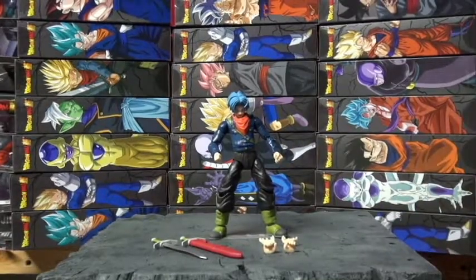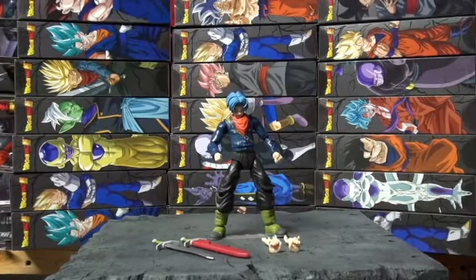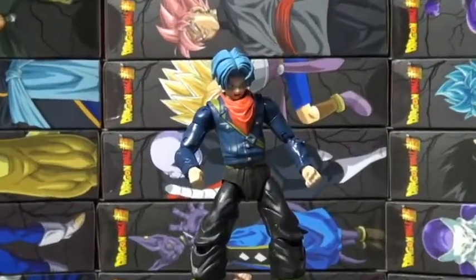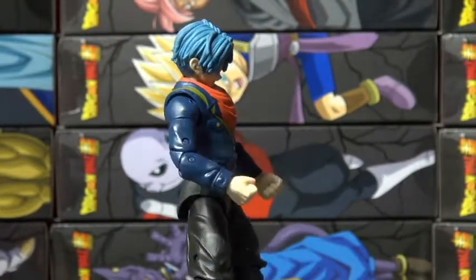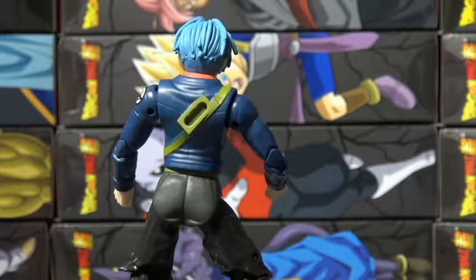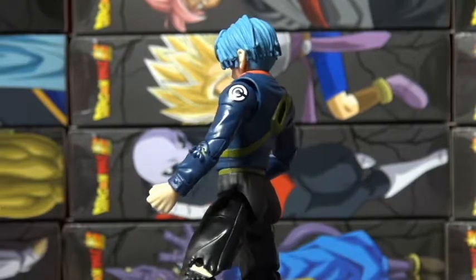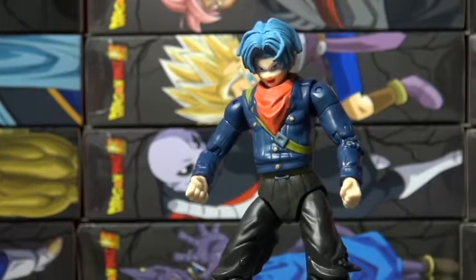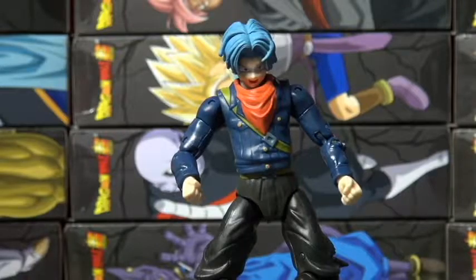So this is Future Trunks — pretty dope piece. Let me get a little close-up on him. I love these toys. I just wish they had a little more detail — all those lines right there, if they could just blacken them. But all around, dope piece. I can't wait to put together Broly.